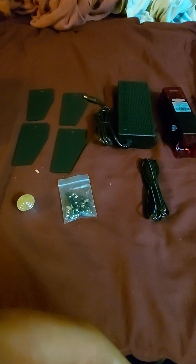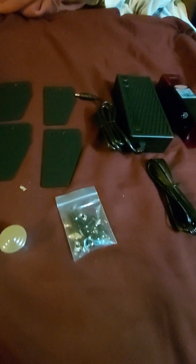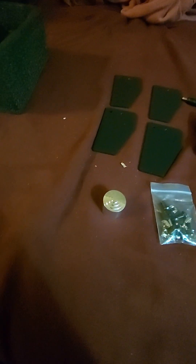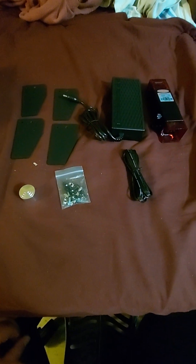The only thing it didn't come with is the power cord for the power supply. Be careful of that — if you don't have an extra three-prong cord laying around like I did, this is what it fits. I had a three-prong cord that fits in the back of it.